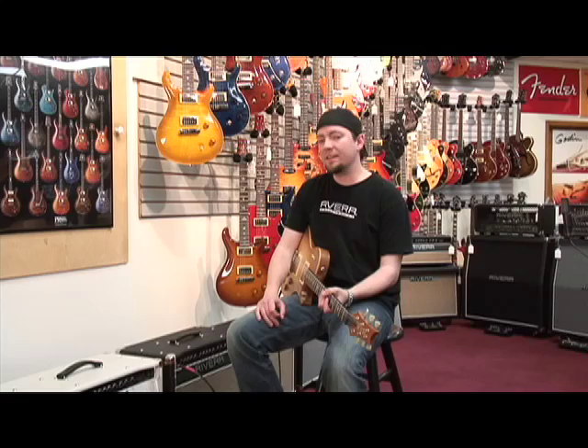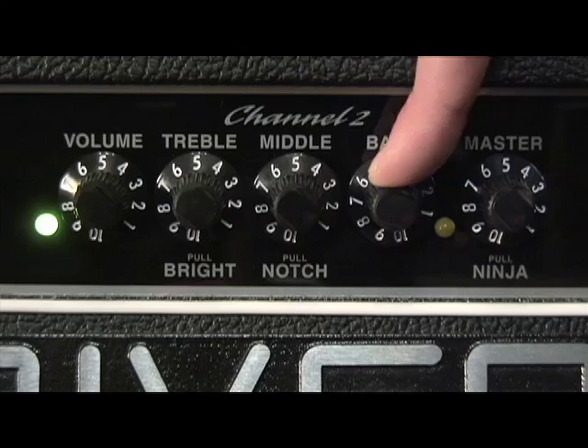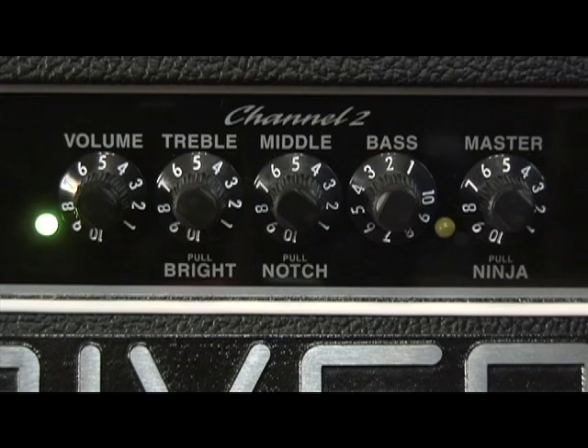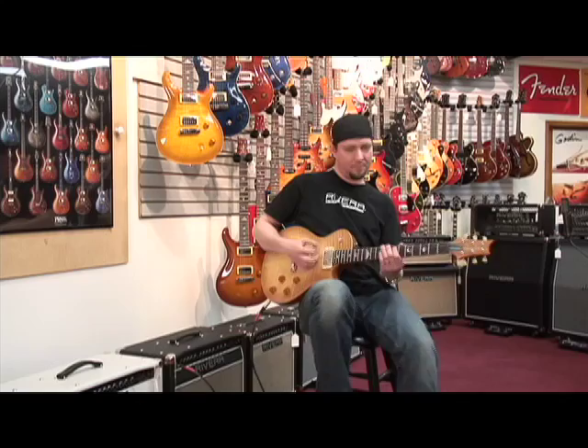Now let's do a setting that sounds like a low wattage amplifier cranked up on 10, where it's really working hard. Since Channel 2 is based on an American amp, the bass on those would get a little bit flubby when we push more gain. So on this setting, everything is flat at 5, but I'm going to take my bass down to about 2 — that's going to give a nice tight low end and get away from some of that flubbiness. I'm also going to pull out the Ninja Boost. Guitar on the bridge pickup.